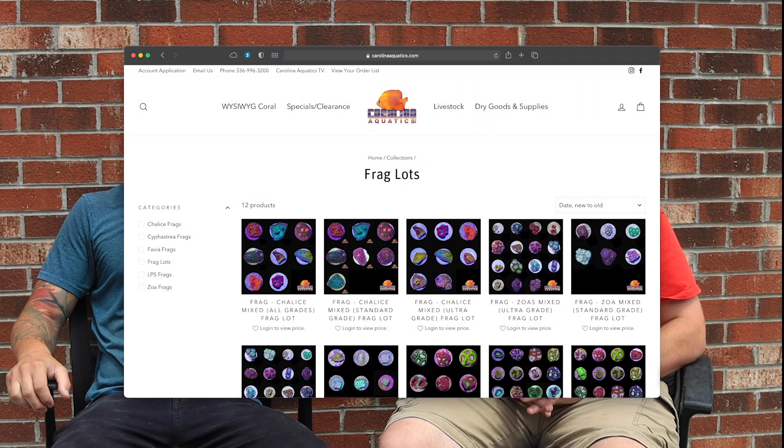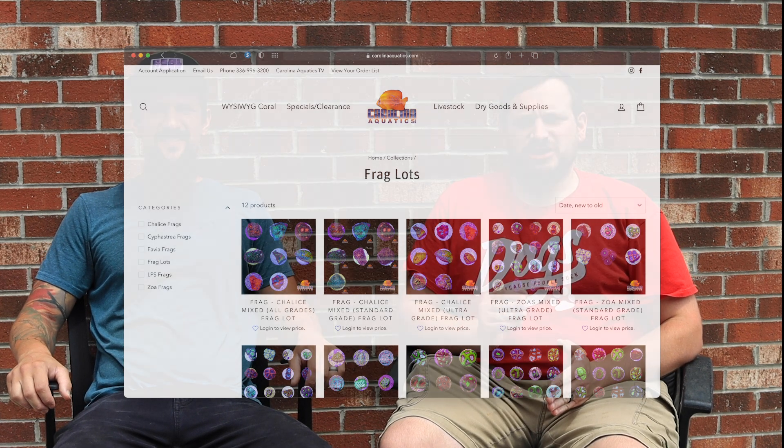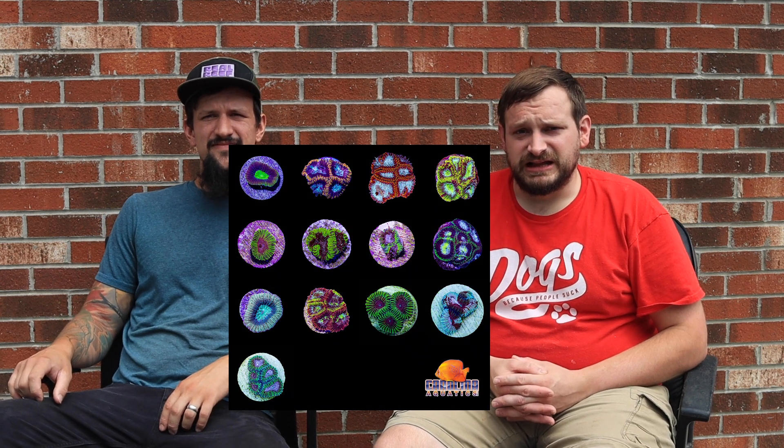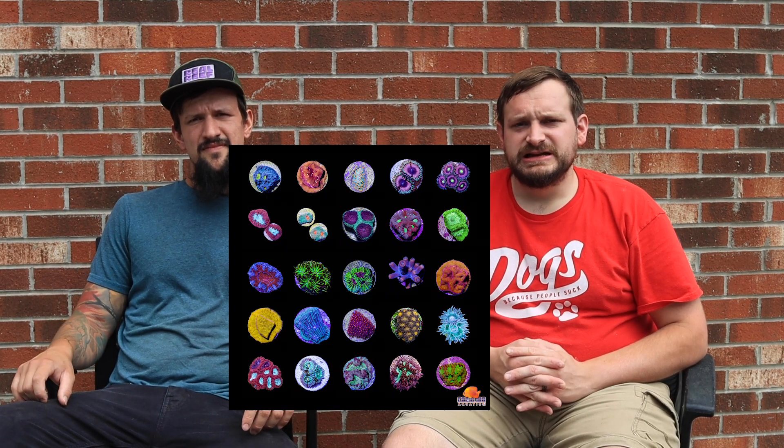Hello everybody, this is Kyle and Jeremy from Carolina Aquatics. This month we are focusing on our frag lots. We have frag packs, which are a great way for you to get a sense of the variety of corals that we have. Our frag lots offer different varieties of the same type of coral. Some of the most popular ones we have are cyfastria lots, zoanthid lots, and fabia lots.